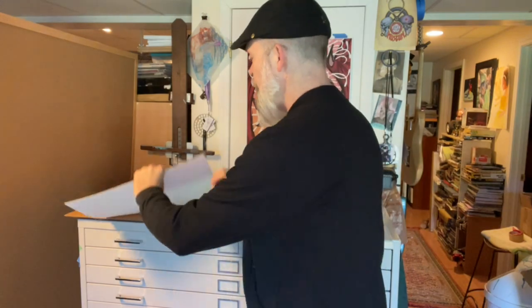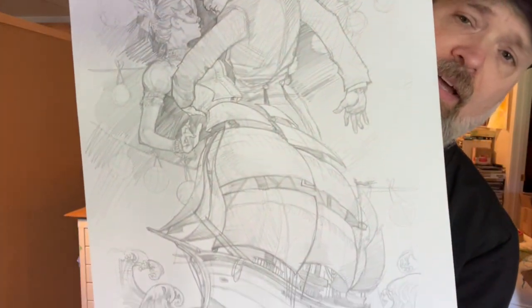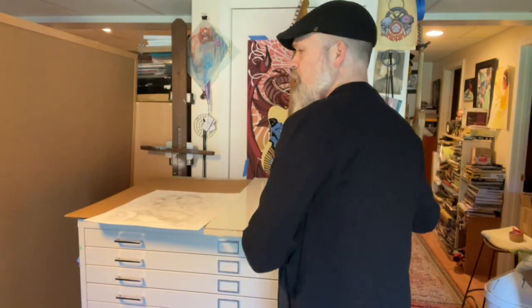Hey folks, Scott Fisher here. You ever do a drawing that you don't want to paint over because you're pretty happy with the way it turned out? I'm going to take you through my process for getting that drawing scanned and mounted onto a bigger panel. I've got a cool drawing here — a dress that turns into a sailboat — pretty fun stuff, and that's what I wanted to paint bigger.